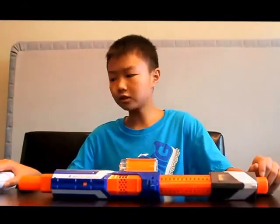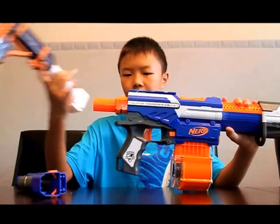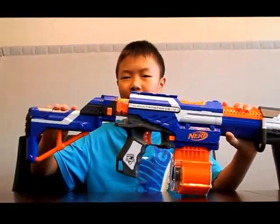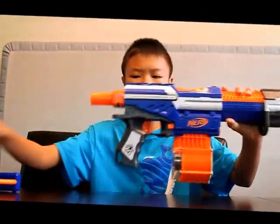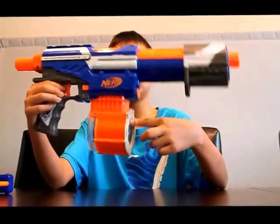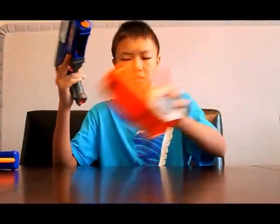A few more minor details: it works with any Nerf stock except for the Tornado Strike stock, because it's a super soaker stock and it's just barely too wide. This is the Retaliator stock — it just slides on easily and pops on. You can take it off by sliding it and pressing down the button. It also works with any clip — this is the 18-dart drum from the original Alpha Trooper. To take it off, you slide this back, push the button, and it comes off.